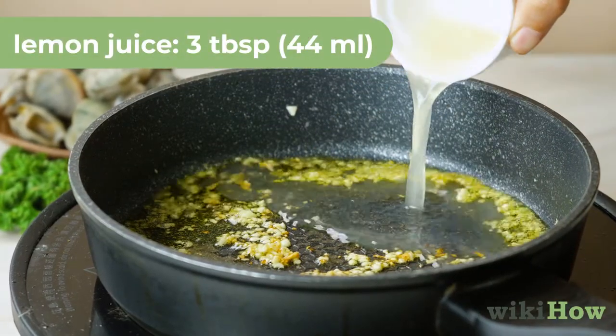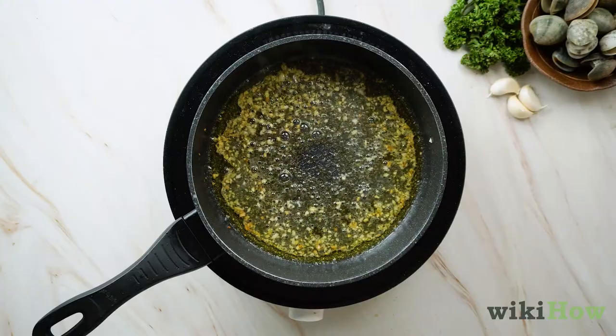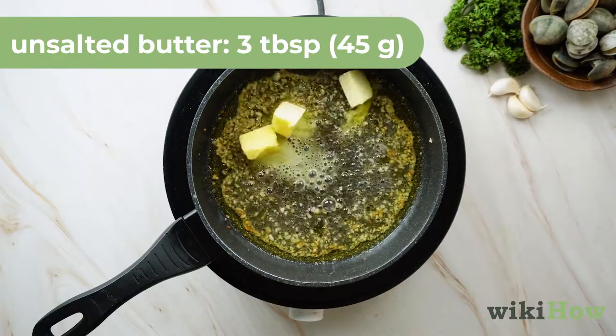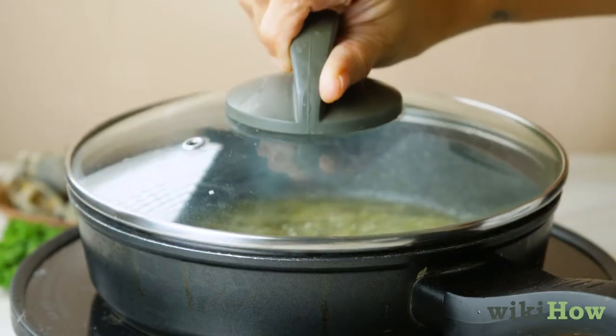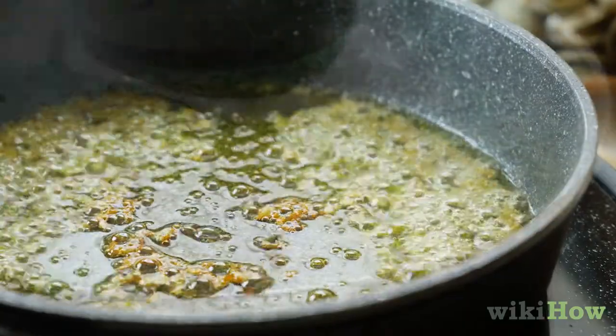Gently pour three tablespoons (44 milliliters) of lemon juice into your skillet. Afterwards, add an additional three tablespoons (45 grams) of unsalted butter and place the lid onto the skillet. Bring your ingredients to a boil for a maximum of 30 seconds.